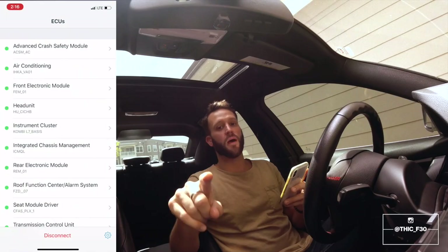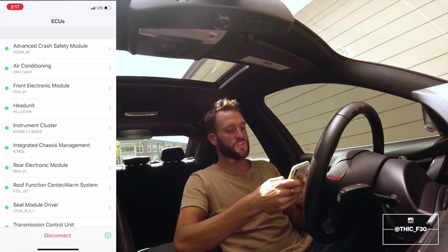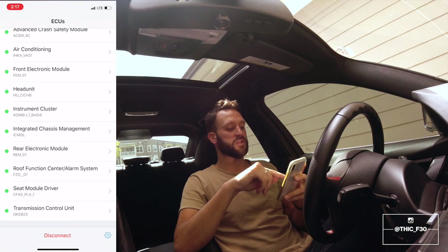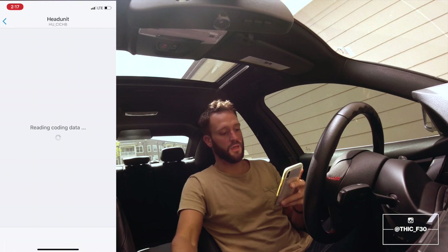Alright, jumping into this — once you connect your BimmerCode app you're going to first jump into Head Unit. I'll let that load; it might take a minute here.